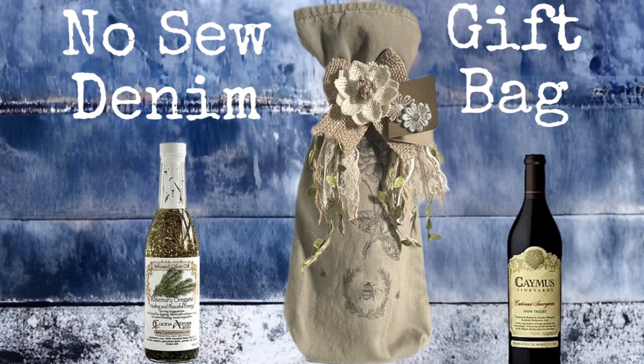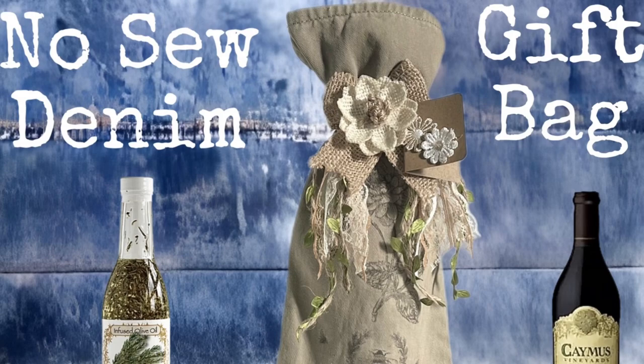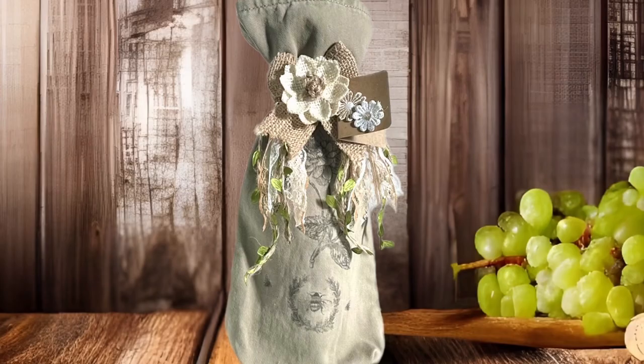Hi friends, it's Hannah from Handmade by Design and I am so glad you're here. Today we're going to be making a no-sew denim gift bag that's perfect for this time of year. With graduations and Mother's Day coming up, it's perfect for a bottle of wine, infused oil, tall bottles of lotions, and it makes a wonderful hostess gift as well.